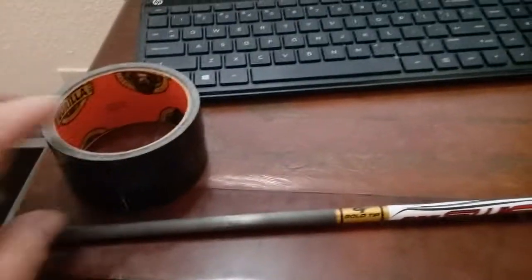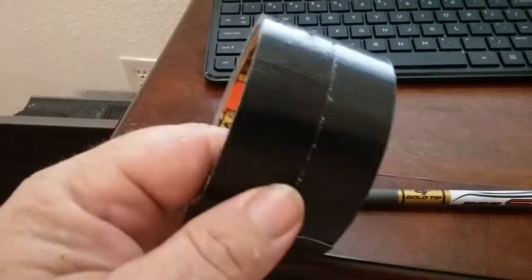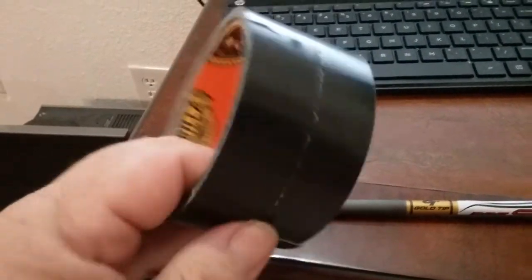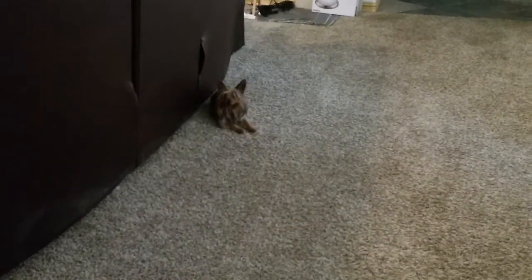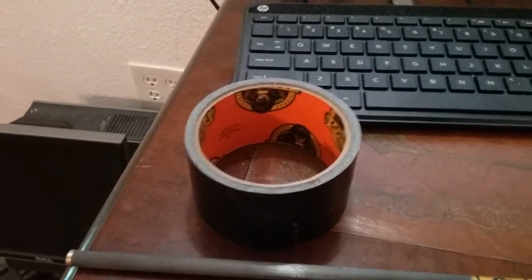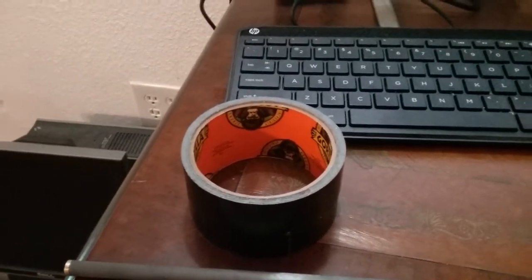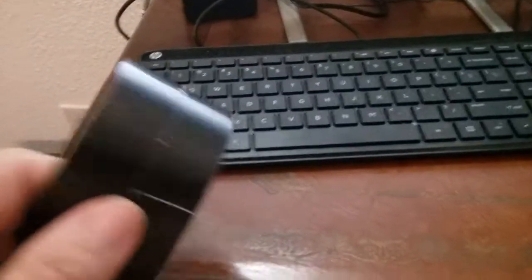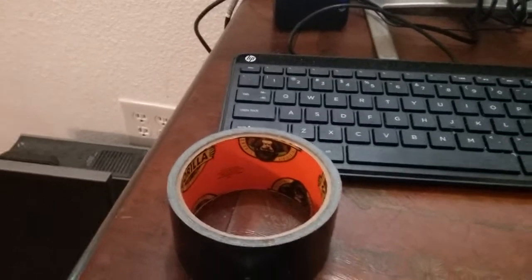Also, if you need an emergency bandage, splint, or something like that, Gorilla tape will work. It removes lint and dog hair — yeah, I'm talking to you. Lashings are another use. If you're on a construction job and you need to remove an old mirror or window, put a grid of tape on it so when you break it, it doesn't shatter all over you. Very good for that.